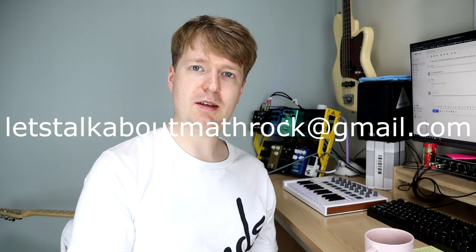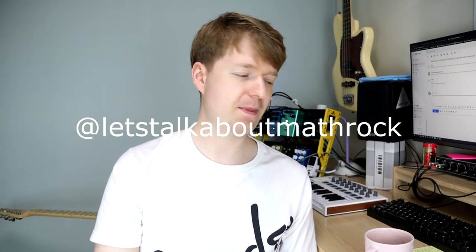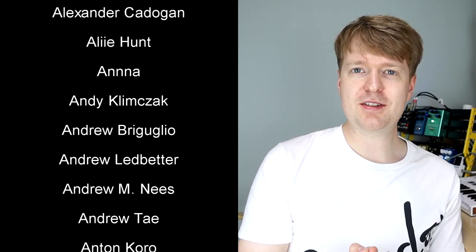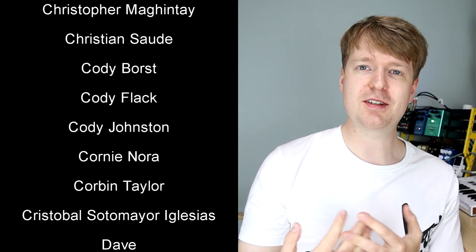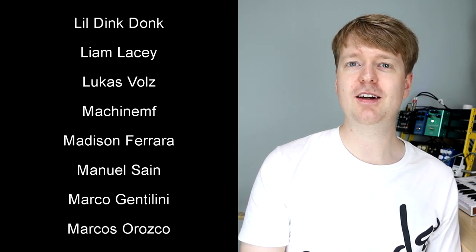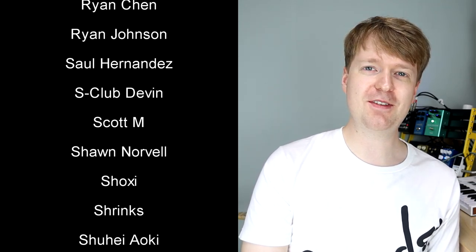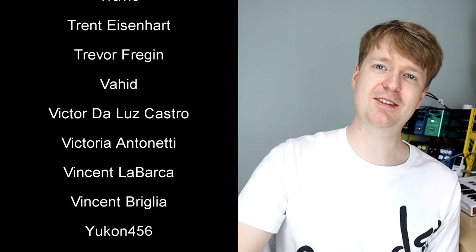Anyway, I hope those tips helped you out David, and hopefully many of you as well. If you'd like to drop me a question, you can email me at the address on screen, or message me on Instagram at 'Let's Talk About Math Rock.' Hope you're staying safe. If you're already a patron, drop me a message for the show I'm putting together — and if not, I'd really appreciate any support. As always, thank you very much for watching, see you soon!